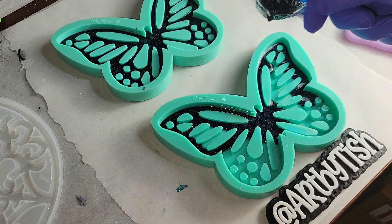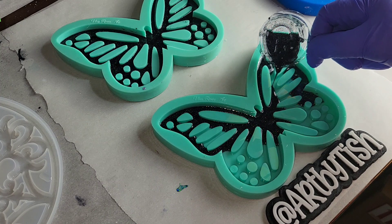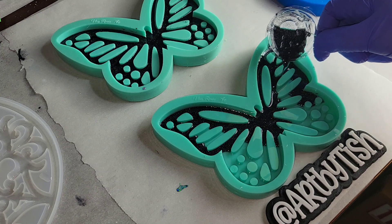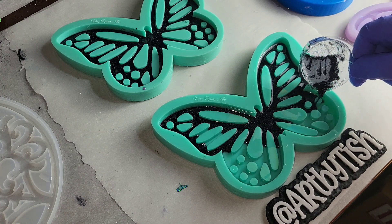This mold is called a holographic mold. It's got the holographic effect inside the mold, so anything you make inside it is gonna turn out holographic. You cannot pour over or top coat a holographic piece made in a holographic mold because the holographic effect will disappear.